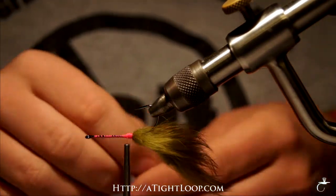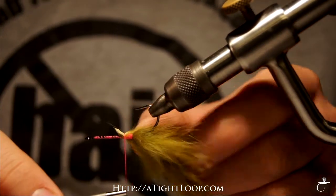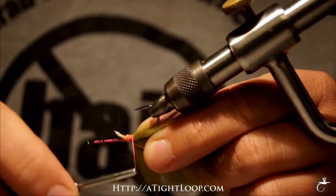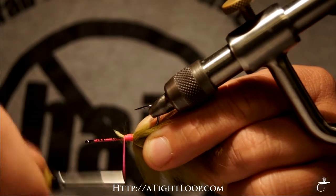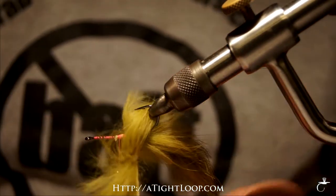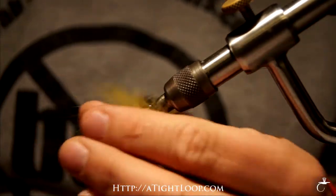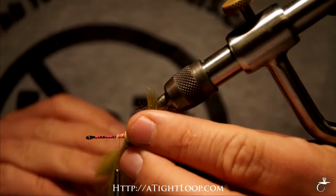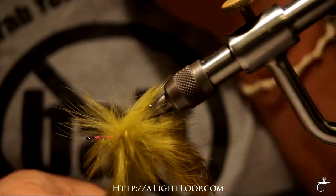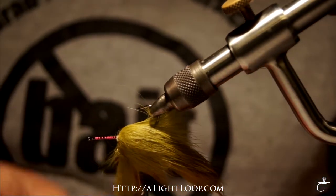I pierced a magnum rabbit strip and tied it on the hook so it's riding with the fur side up, towards the hook point. I'm going to tie in another bunny strip with the fur facing the hook shaft and I'm going to start wrapping the rabbit around the hook shank. Take three or four turns. I overlap a little bit as I go. You can get it wet so things lay down a little bit easier for you and then it's a little bit easier to tie it off.